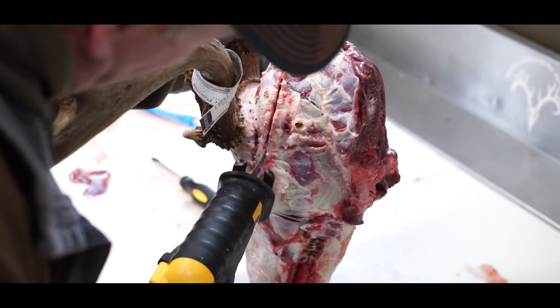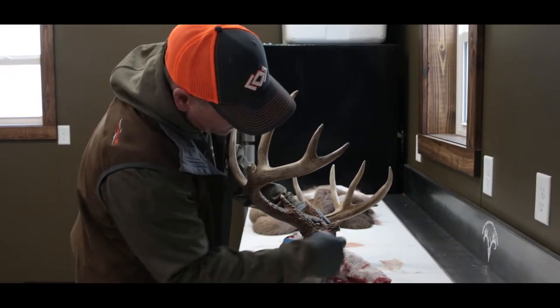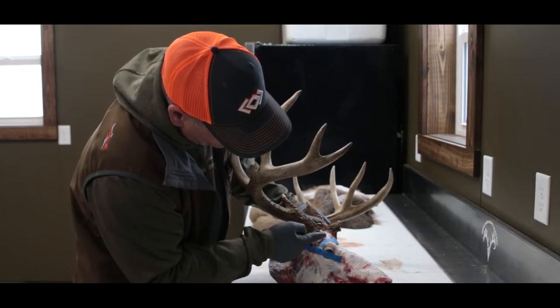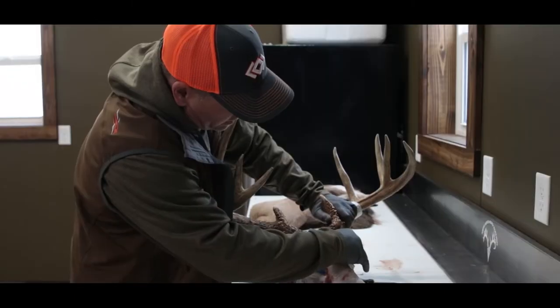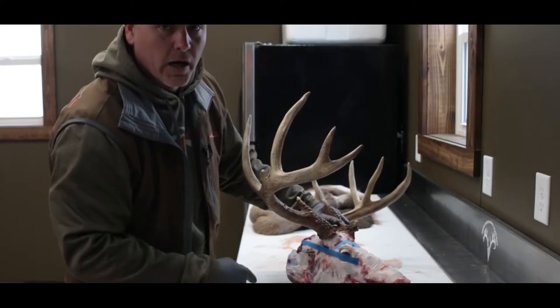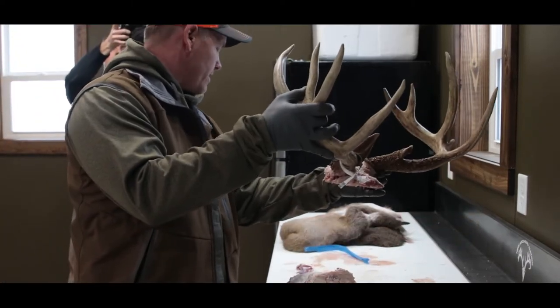That's going to be your cut this way, and then your cut this way is going to be the top of the blue line here, which will be basically from the back of the eye socket to the bottom of the antler burr. You'll just want to make one even cut across the top of this skull, meeting this first saw cut here.